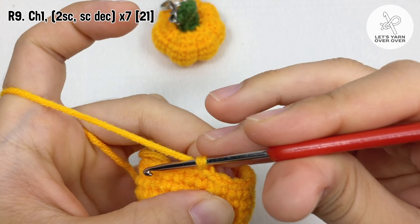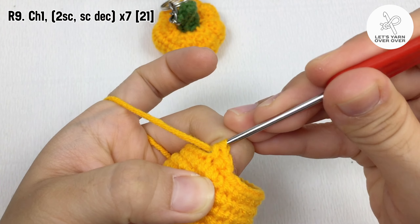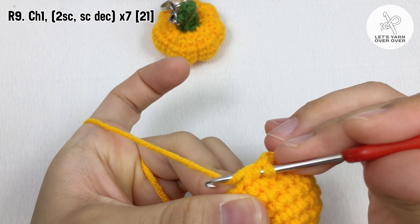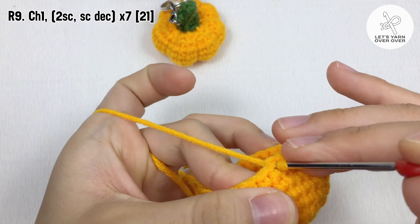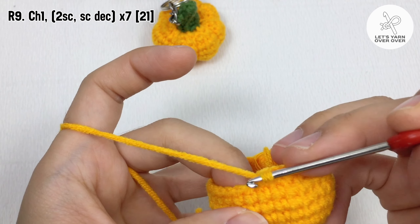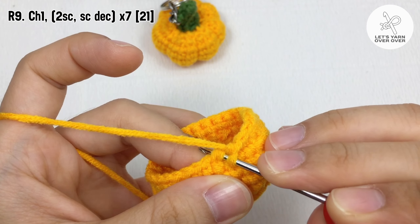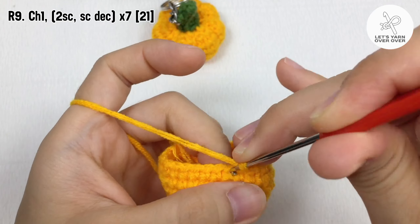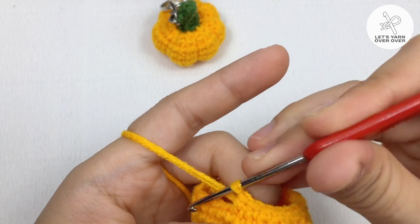Chain one, make a single crochet in the first two stitches, make an invisible single crochet decrease. Chain one, make a single crochet for the next two stitches, two single crochet, and then a single crochet decrease.